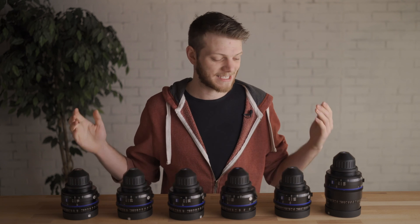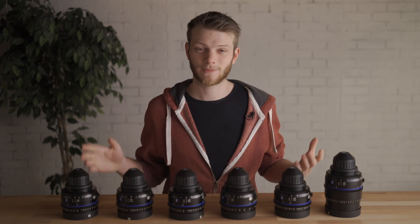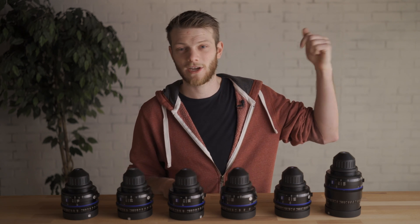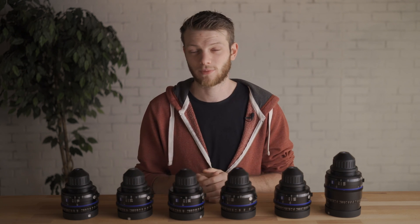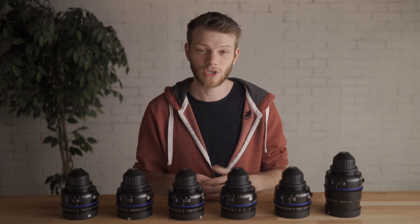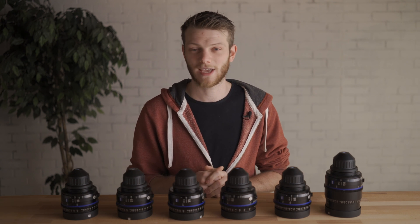If you have any questions about the Zeiss CP3 set, make sure to let me know in the comments down below. If you want to check out some other lens tests, we have a ton of these over on our site — I'm going to throw a link to a playlist up here and at the end of the video. If you want to try these for your next project, there's going to be a link in the description. If you enjoyed this video, hit that like button, subscribe for new videos every single week, and I'll see you in the next one.